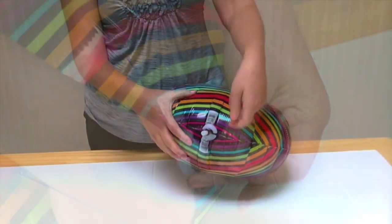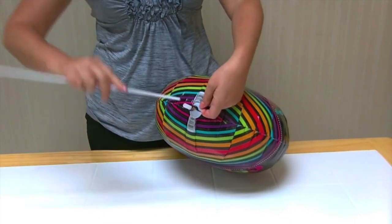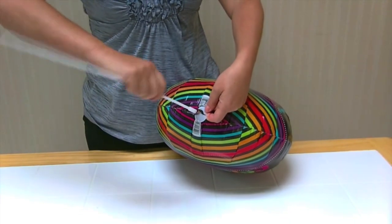Place your finger firmly beneath the cup as shown, then insert the stick into the cup and twist to tighten.